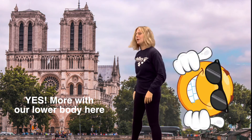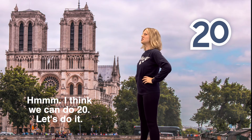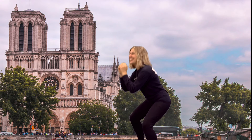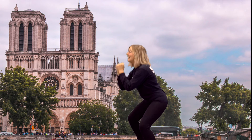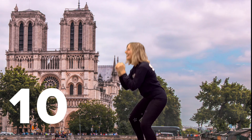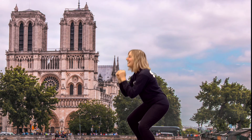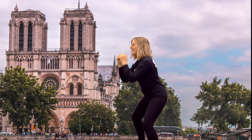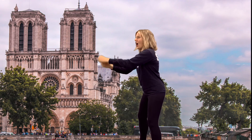More with our lower body here — we're gonna do some squats. I think we can do twenty. Let's do it. One, two, three, four, five. We're on ten. Fifteen, sixteen, seventeen, eighteen, nineteen, last one — twenty. All right.